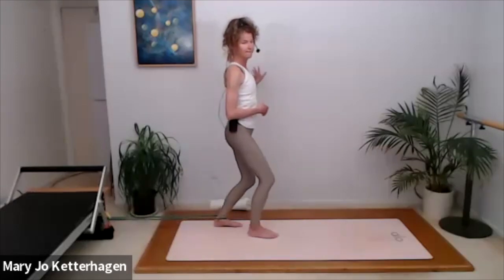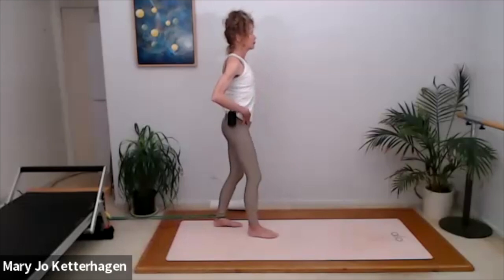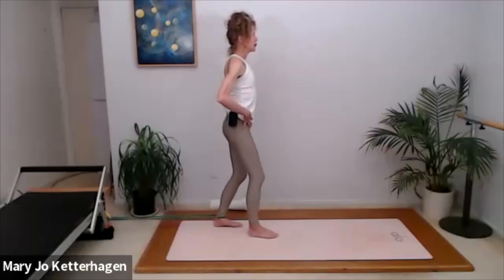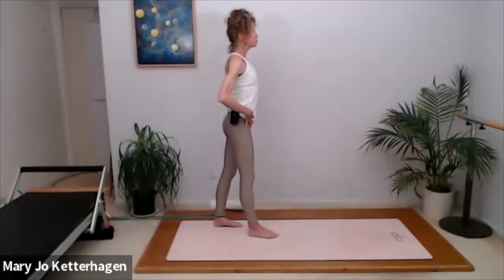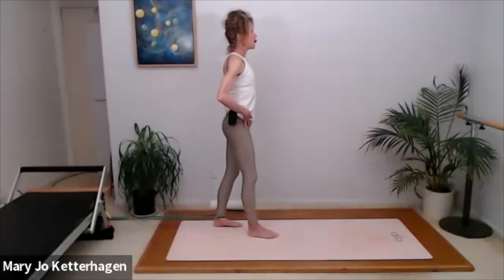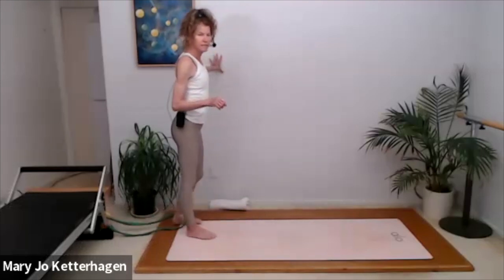Inhale and exhale — four more. Inhale. Exhale, three. Inhale to bend. Exhale, two. One more — inhale and exhale. Walk back, take the resistance off.